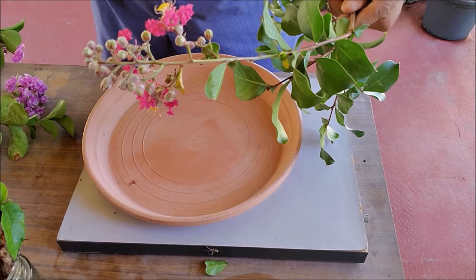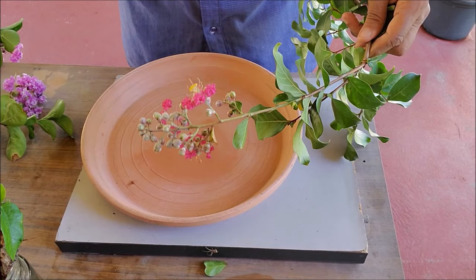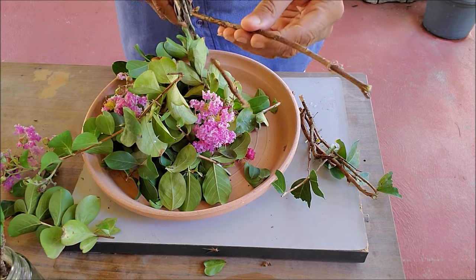Cut a healthy stem from previous year's growth. Wrap it in wet newspaper and seal it in a plastic bag while you carry it to your home.